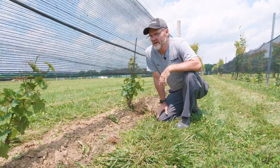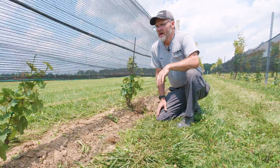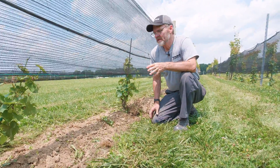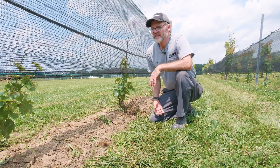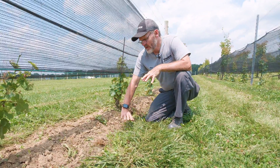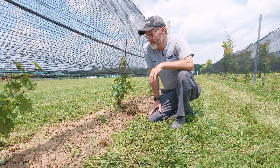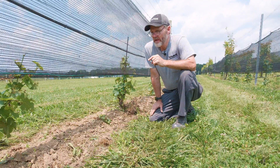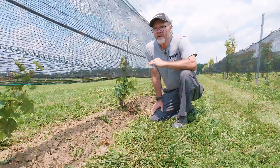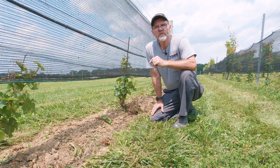The ACS we consider to be a maintenance tool. Whether you're organic or even not organic, it can be used to maintain your beds in this fashion. It is not meant to be a tool that is instantaneously going to clean out a very weedy situation. As you can see, and we'll show in a minute, it can handle weeds but with multiple passes. So we'll show what the machine does with multiple passes.